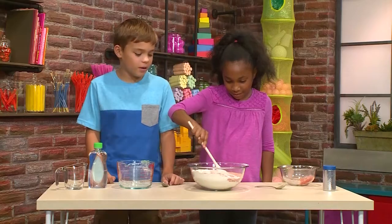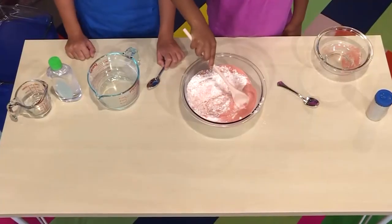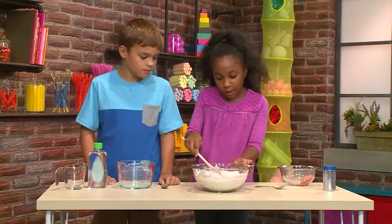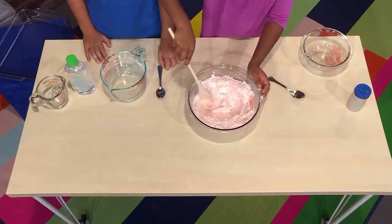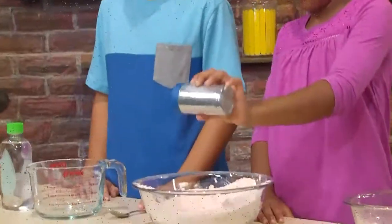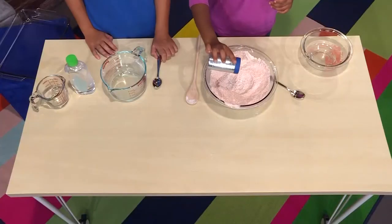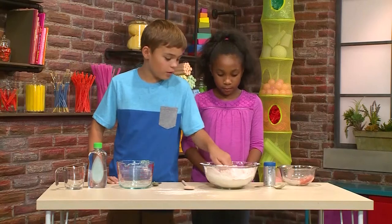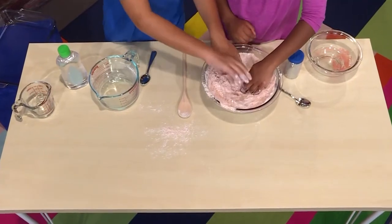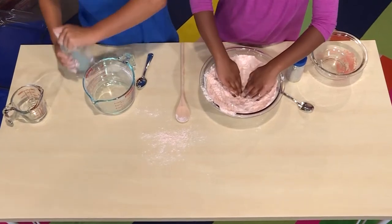The red and the white are coming together. It's starting to look sandy. It's starting to turn into a light red, almost like a light pink. There are little pieces of red and white in it. Next I'm going to add some glitter. You can put as much glitter as you want. Now we're going to make a hole in the middle to put baby oil in. It feels very soft. Now we're going to add a half a cup of baby oil.